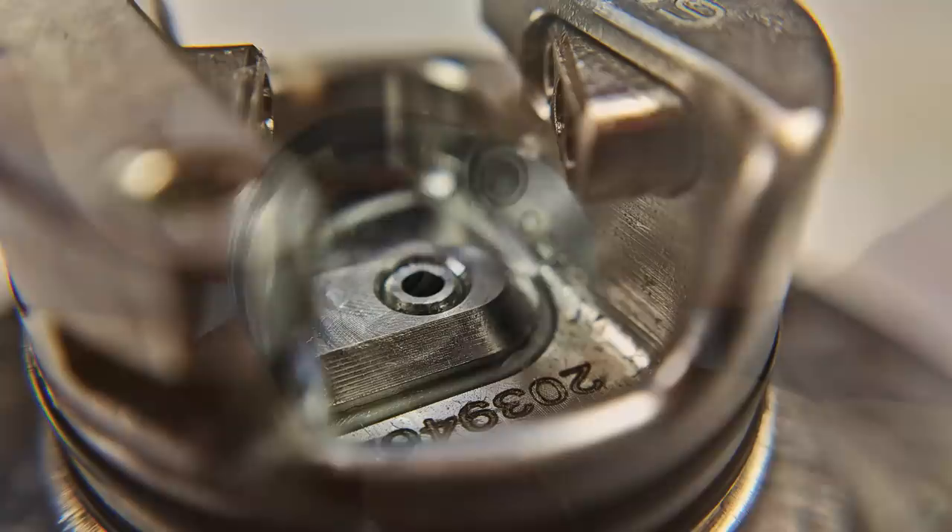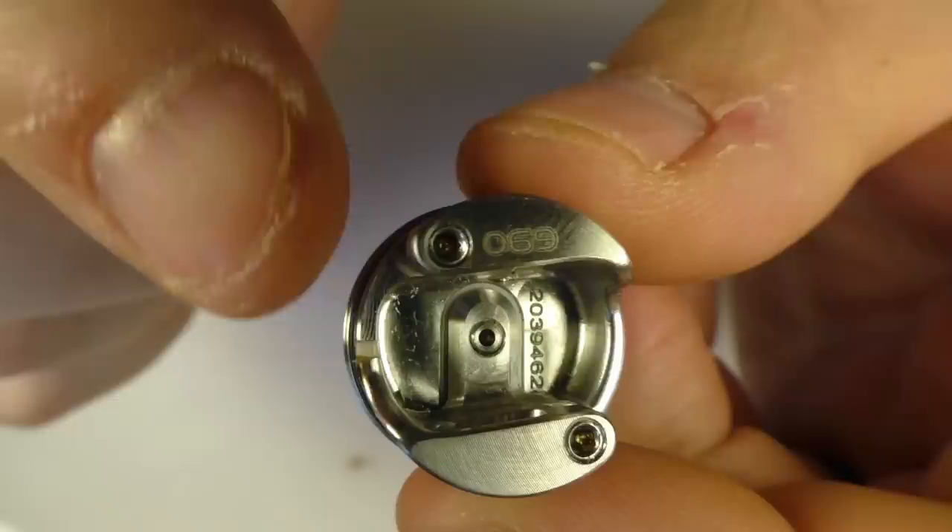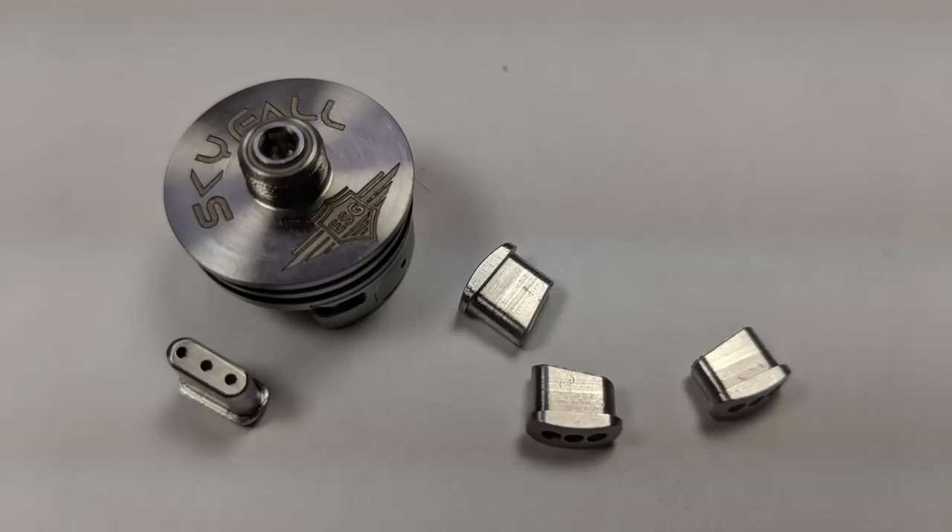You can also see that the squonk pin down the bottom is actually raised off the deck — about two millimeters in height — so when you squonk, there will be juice left in the well. The well depth itself is about 4.6 millimeters, just taking it from the edge and measuring down.